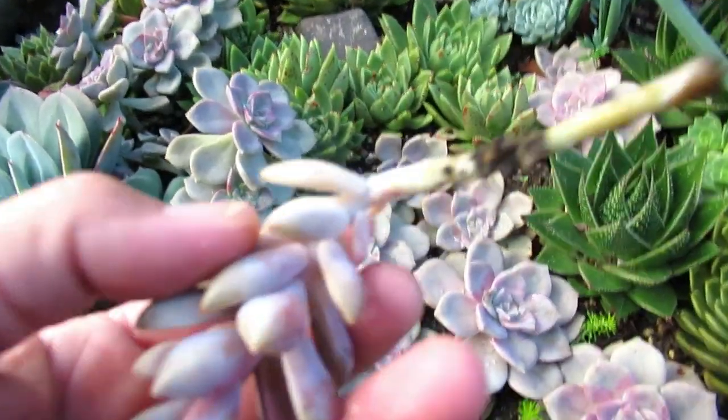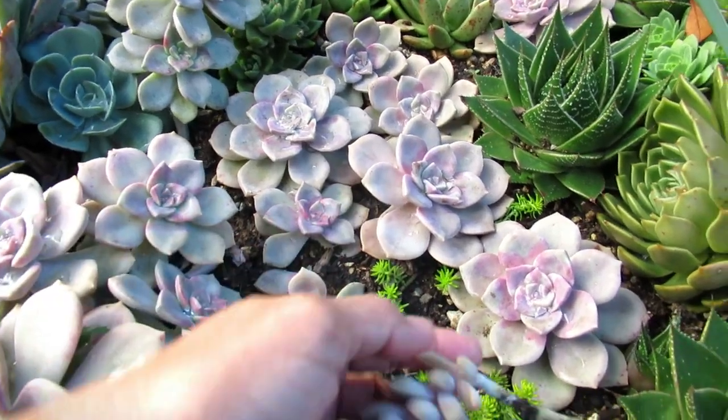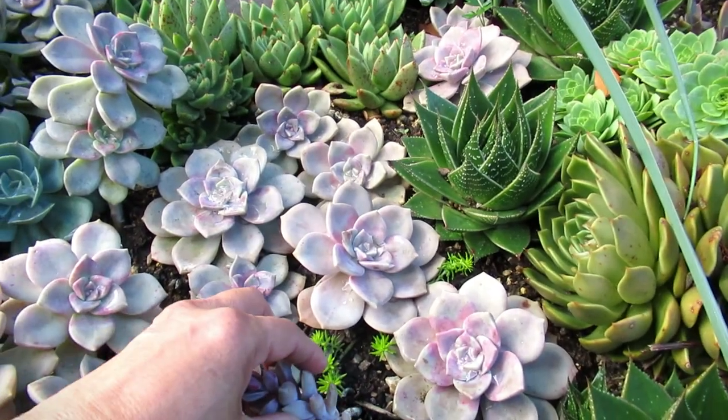It's not a good time to propagate them when the temperature is cold. Oh, this one has one too — see, there's another root there. So it's not a good time to propagate them when the temperature is cold. I'm gonna stick that back in there.